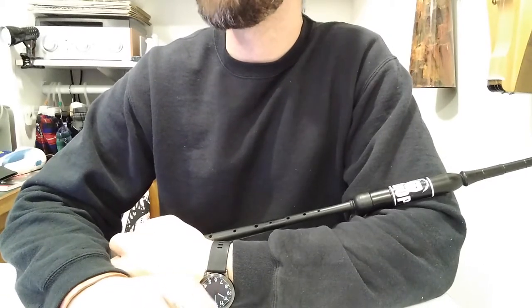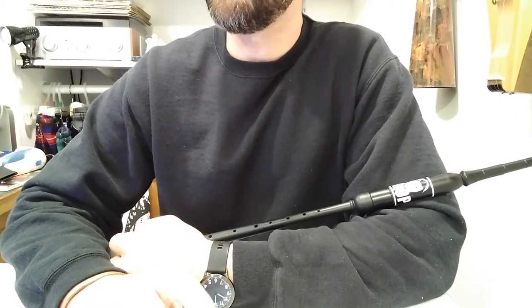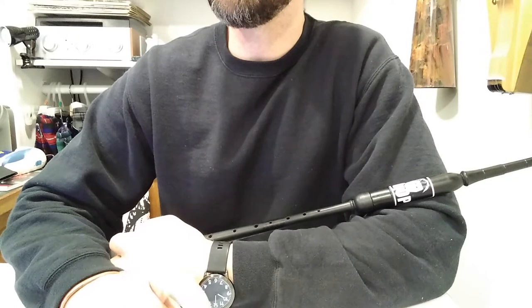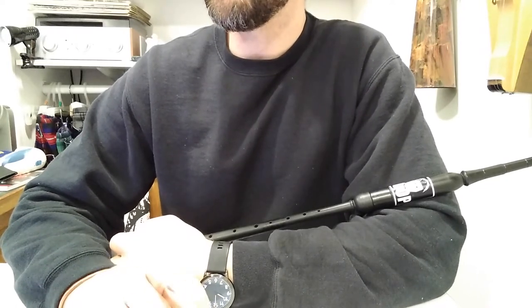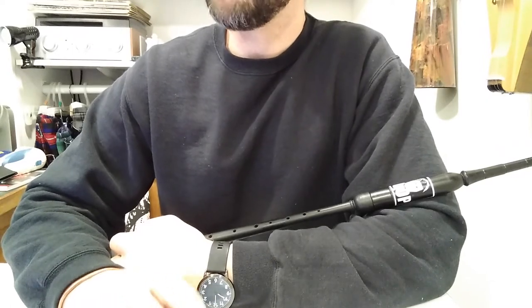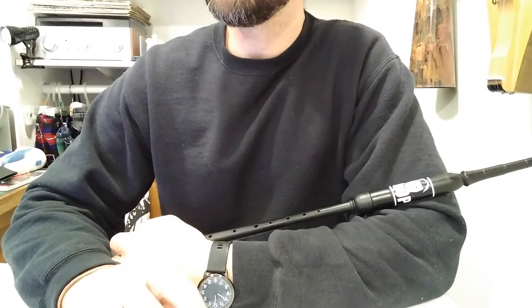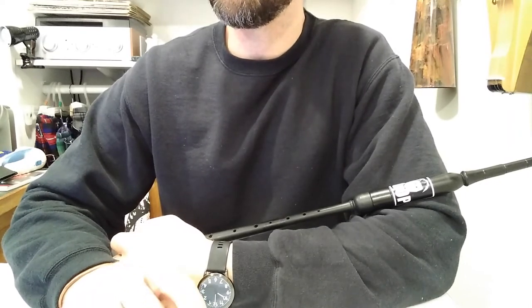I'll tap my finger for our metronome. One, two, ready, and one, two... [sings through melody: A, B, C, B, A, B, C, E, F, E, A, E, F, E, C, B, C, C, A, E]. Feel free to pause it, sing through it a couple more times, and look up recordings to listen to. They might not be exactly the same melody line, but it'll give you a good feel for how the song goes.